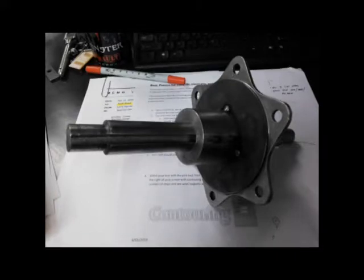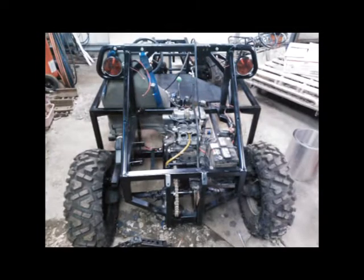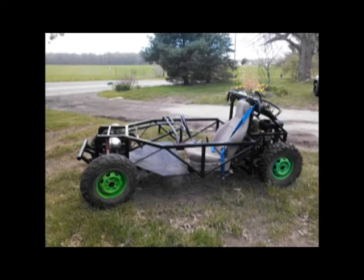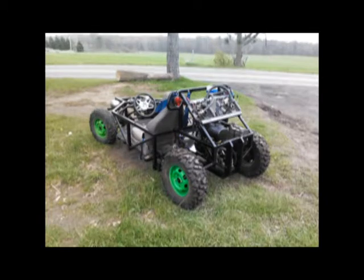There's the sprocket mount installed with the biggest sprocket that we could fit without cutting the frame anymore. There's the battery mounted and everything. This is the most finished pictures I have of it at this point. There is a testing video which I'll put a link to so you can actually see it working.